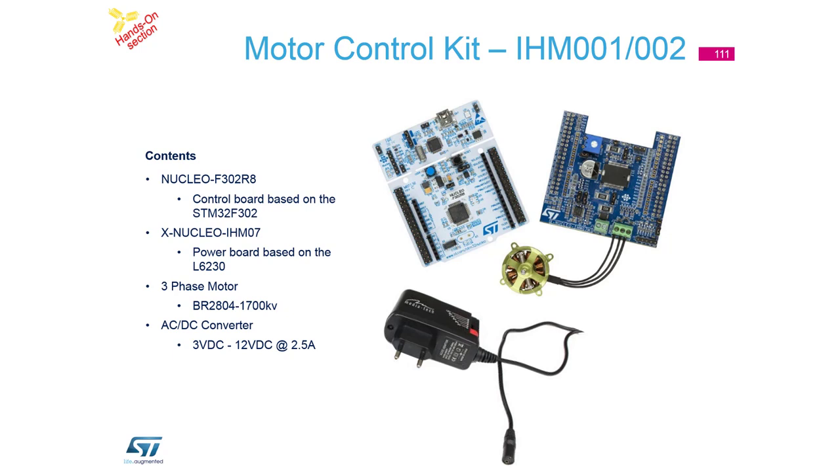We selected this kit because it's easy to play with the bus voltage, and it's useful for our hands-on session on Thursday. That's about all - we will start with some very fast testing of the hardware.